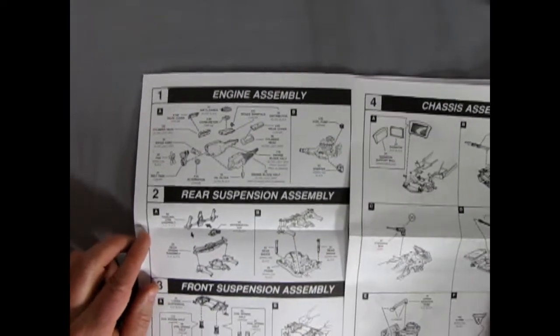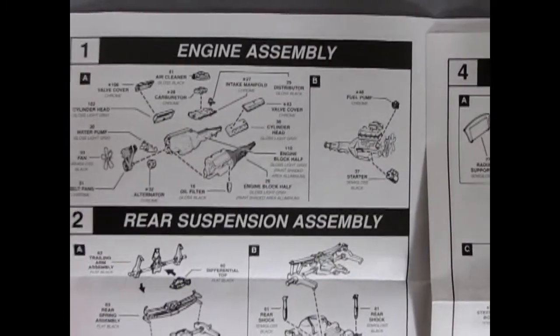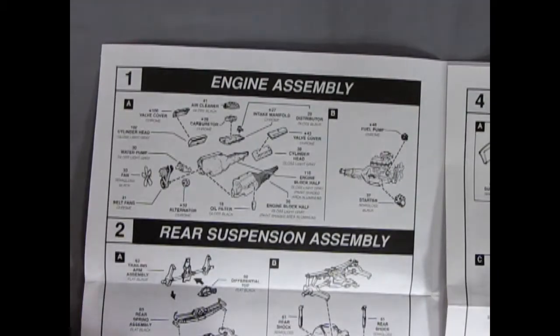As you can see, this is very much the Baldwin Motion Corvette just re-boxed, which is kind of a shame. But anyway, it's not a bad kit. So let's take a look at this.